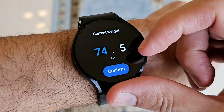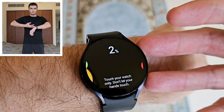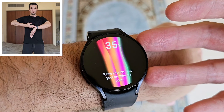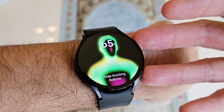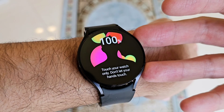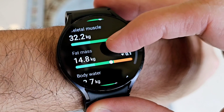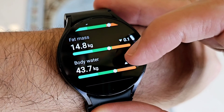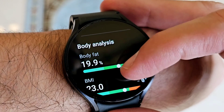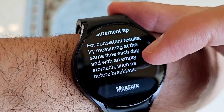Tap measure. Enter your correct weight. Now place your middle and ring fingers on the buttons like this, and don't let your hands touch. And there you go — this is my weight, skeletal muscle, fat mass. I let myself go! Body water. That's my body fat: 19.9%. And you can see here the BMI and everything else.